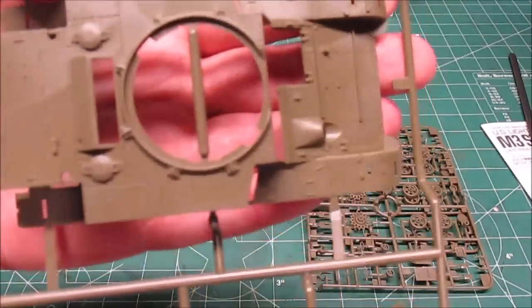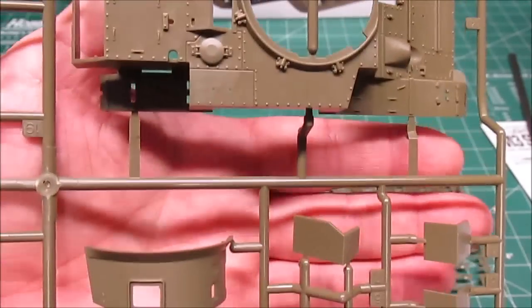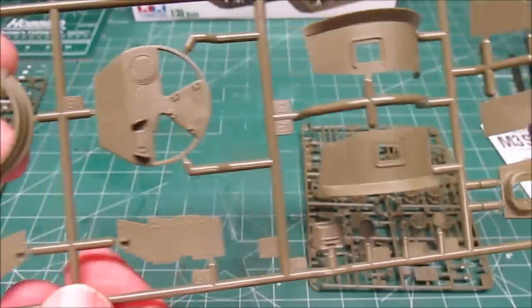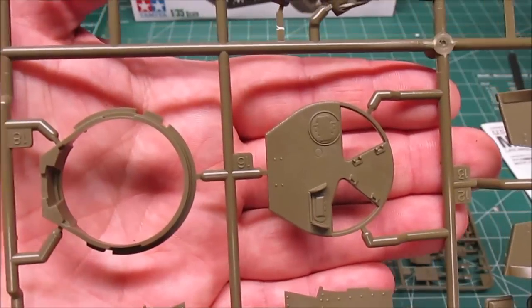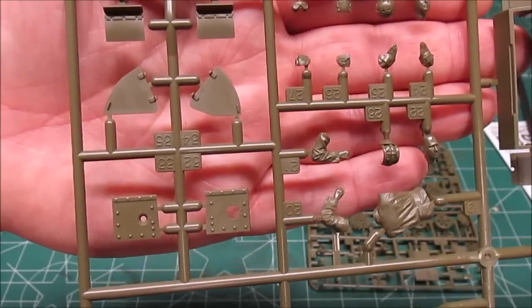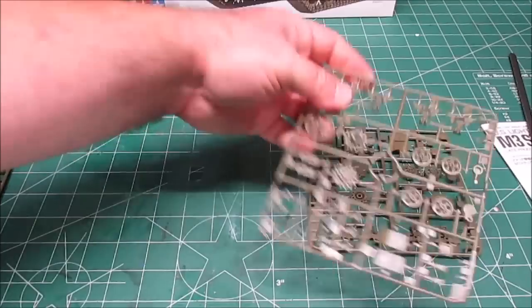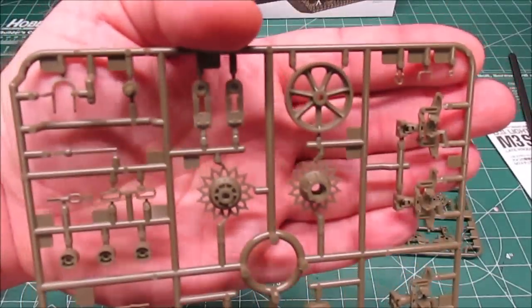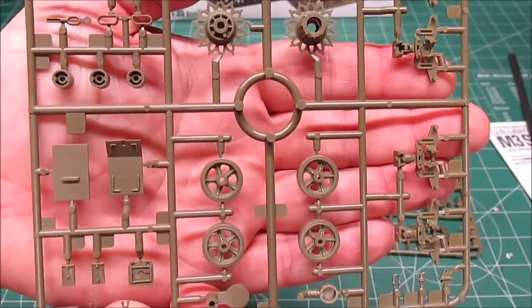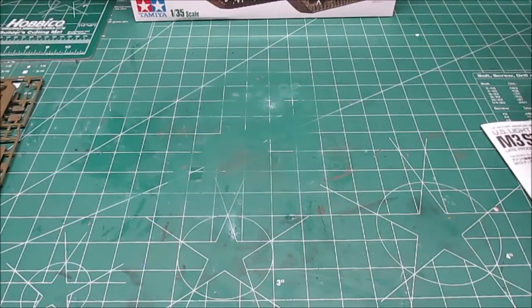The top of the hull is one large, beautiful piece — it's going to make washing and doing mild weathering easy. We've got our turret, turret top, our ring, and our half figure — it's just a torso, no legs. We've got two identical trees here for the drivetrain: the drive wheels, road wheels, and suspension — two identical trees right there.